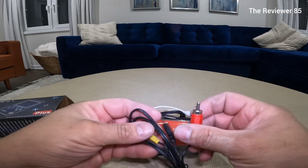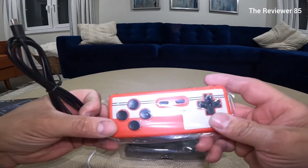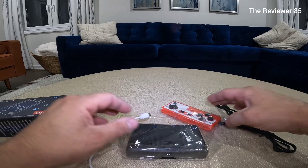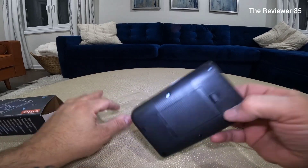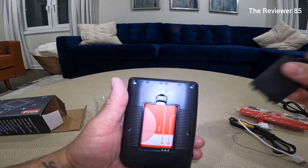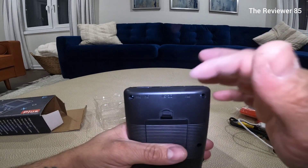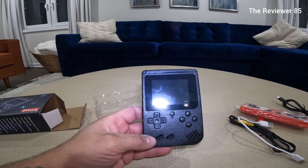So first of all, you do get the little AV jacks. You do get a remote if you don't want to use the system handheld or if you're connecting to your television. This is the charging cable, and this is the device itself. You do have a rechargeable battery. On the back side you have your DC and your TV plug right there, and this is how it looks — it does look like a little Gameboy.